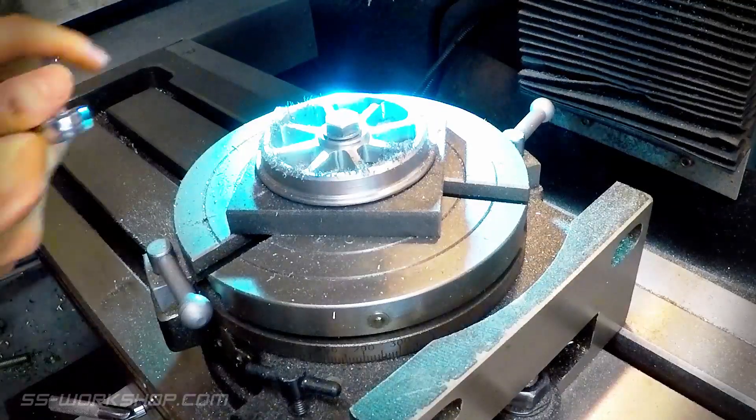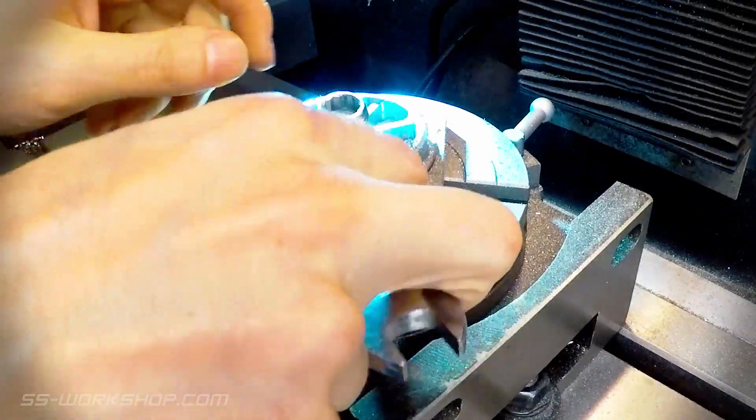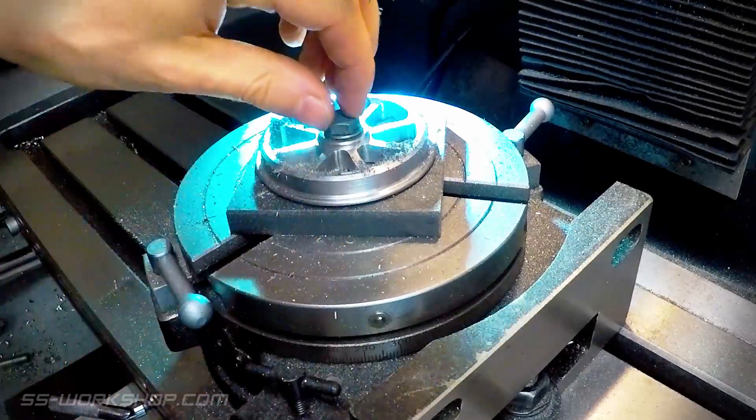Once this is complete, the part can be removed from the rotary table and finished by hand using hand files and a deburring tool.